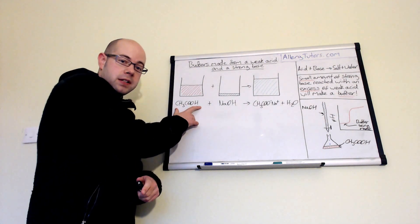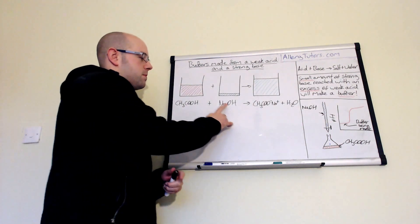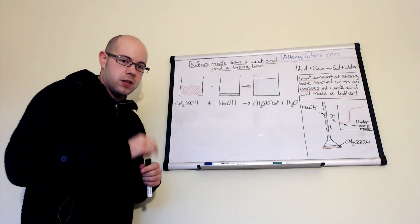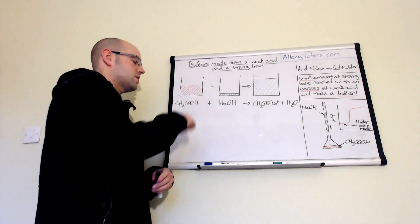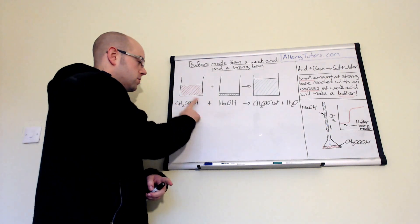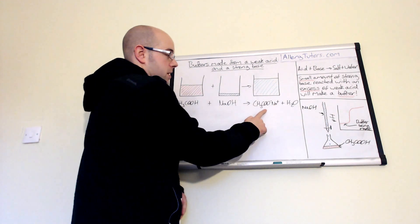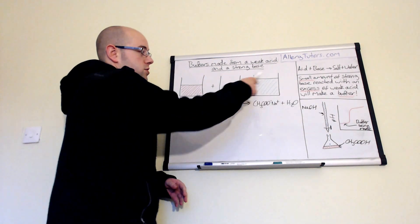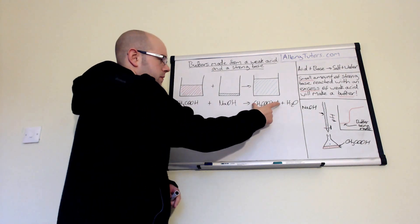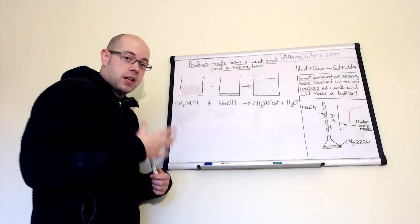We have our weak acid here, which is ethanoic acid, and you can see we have a certain volume of it. If we react that with sodium hydroxide, we have much, much less volume of sodium hydroxide — we only need a small amount. This allows us to have an excess of ethanoic acid. We then form a salt, which is sodium ethanoate, and water. By mixing these two together we form a salt, and because we have a weak acid and its salt, we can actually create a buffer.